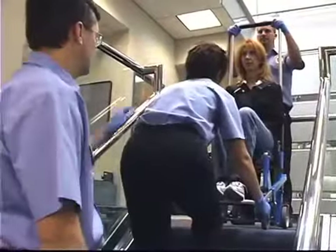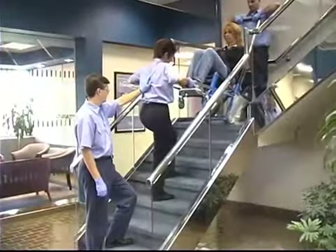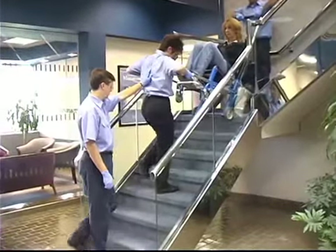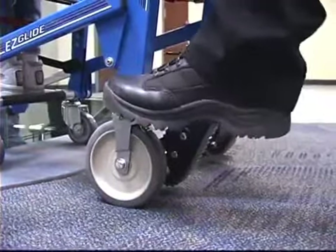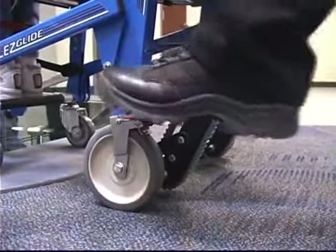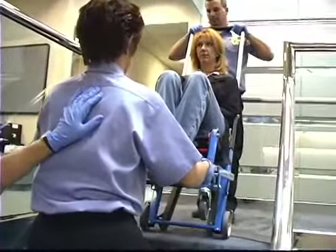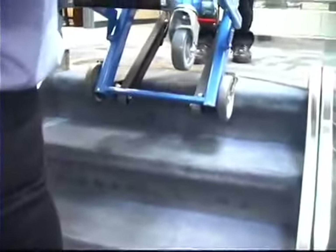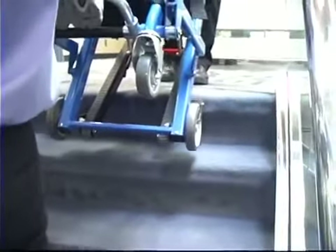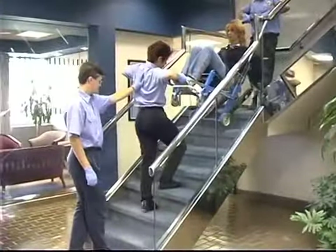The spotter stands below the foot end operator with a hand on the operator's back to help steady and guide him or her throughout the descent. When ready, the head end operator disengages the wheel locks by pressing down on the forward end of the lock pedal and tilts the chair back. Both operators work together to guide the chair over the edge of the top step, allowing the track belts to engage the step. Move the chair slowly downward until the tracks are resting on the top two or three steps — this establishes the glide angle.